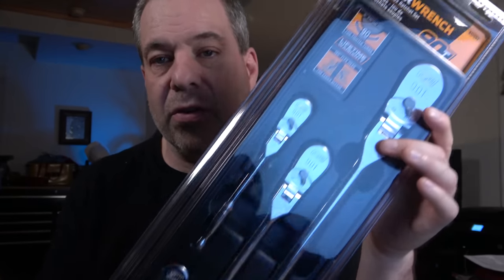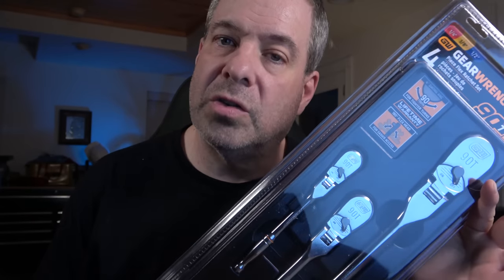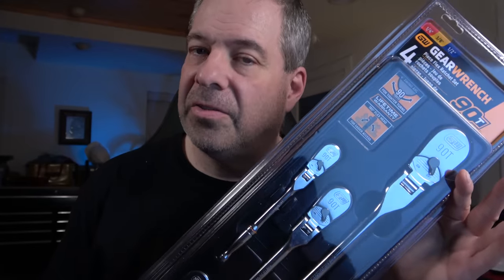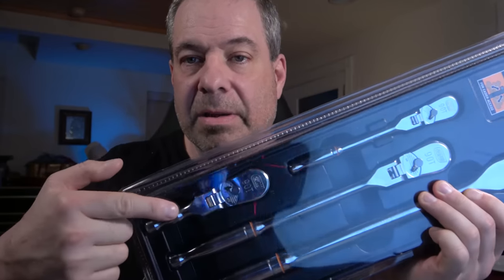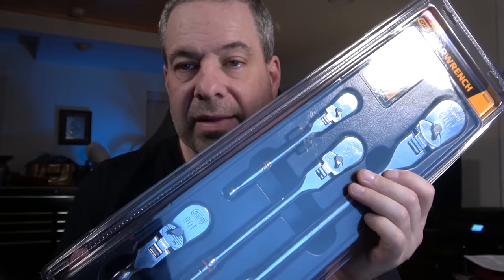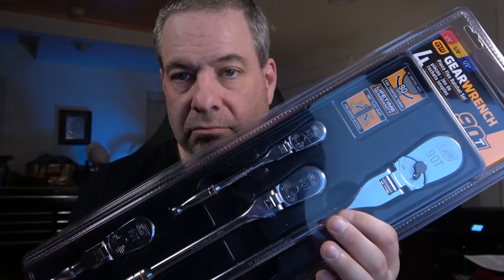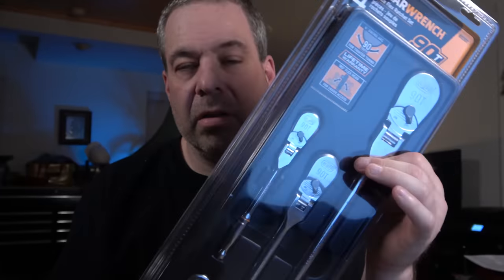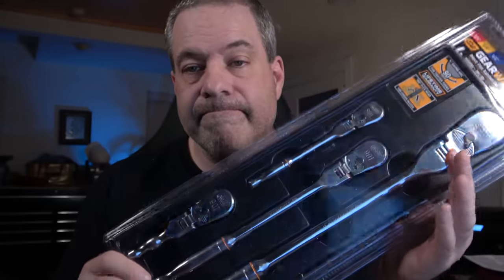Here's one of the ratchet sets I was telling you about — this is the four-piece 90-tooth ratchet set. They have this same set in the 120 XP version, but it's a lot more money. This one's on sale on the flyer, so this is what I'm stocking up on. It has a stubby 3/8, a quarter drive, a long handle 3/8, and a long handle 1/2-inch, all with the non-locking flex head. Lifetime warranty, four-degree swing arc with a 90-tooth design. A great serviceable set of ratchets.